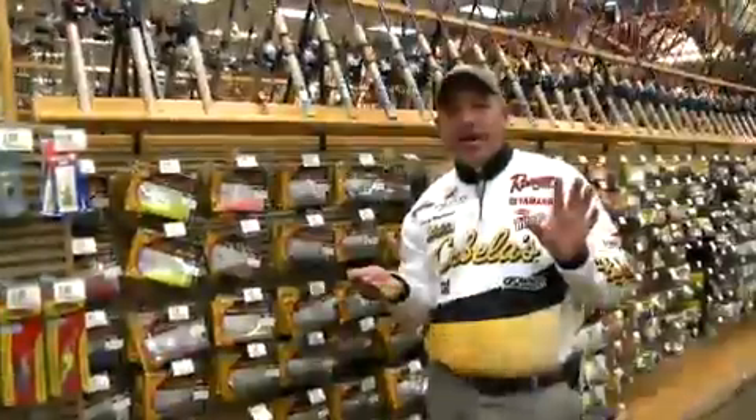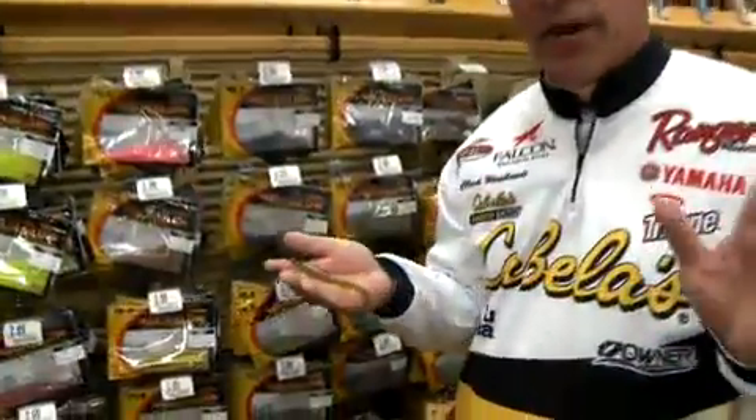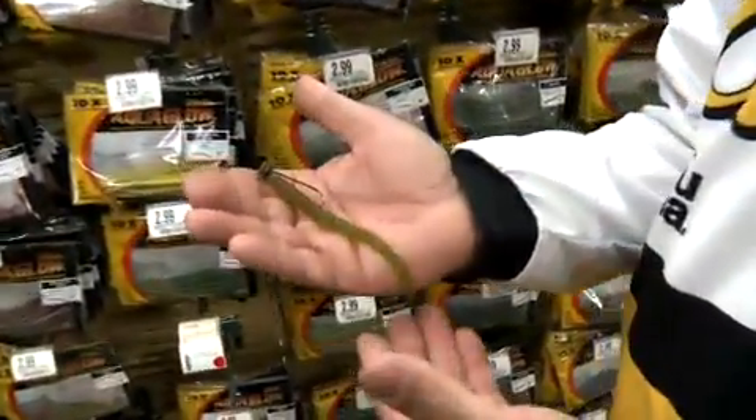I'm often asked, what's the best bait to throw when you're fishing a certain lake? One thing that's probably the most popular going right now is a shaky head worm.